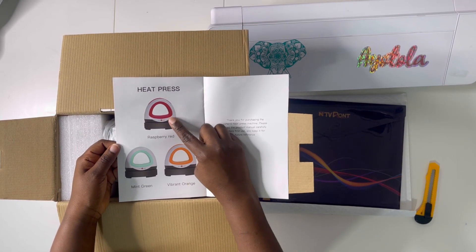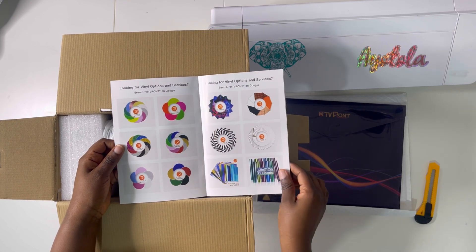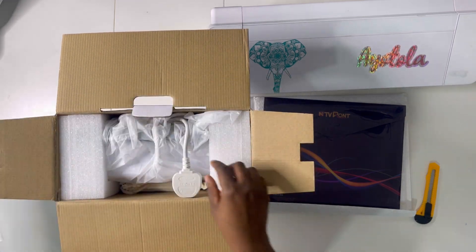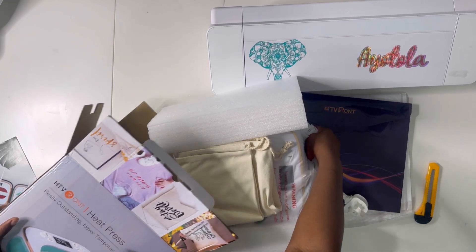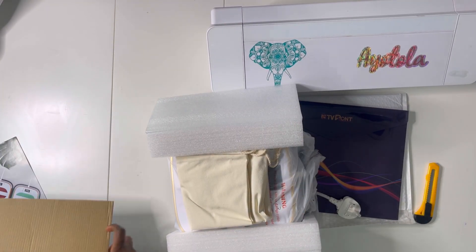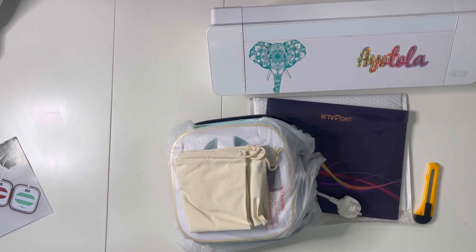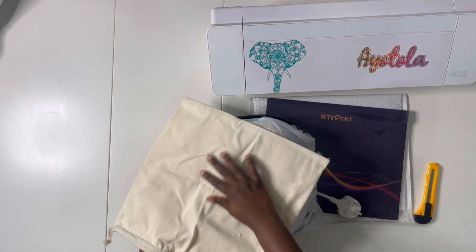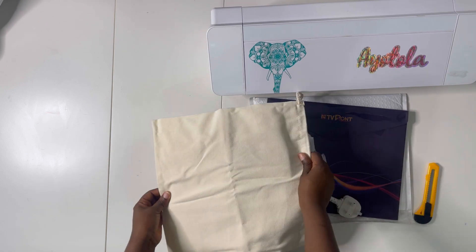The mini comes in red, orange, or mint green. The 10x10 heat press comes in mint green and red — I got the mint green one. Taking it out of the box for the first time, I was actually impressed that this one also came with a protective bag, just like the mini.